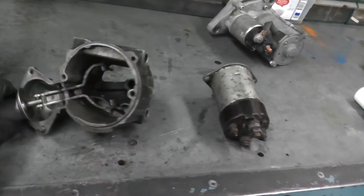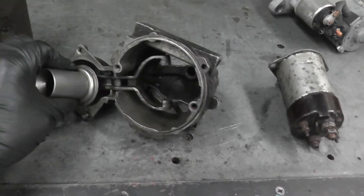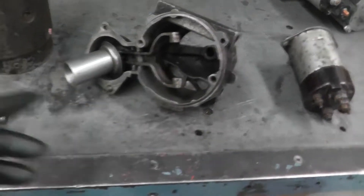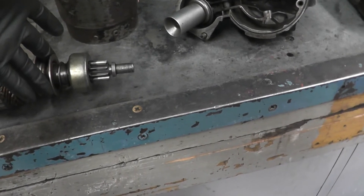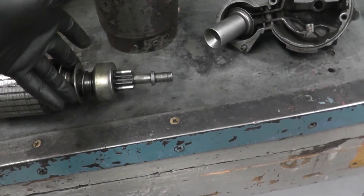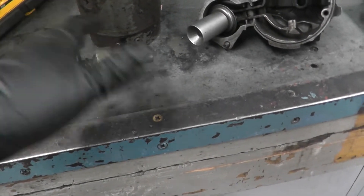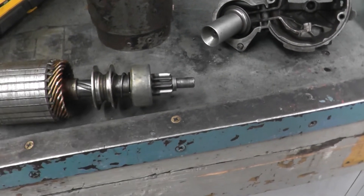Here is the yoke that we were talking about. You can see the yoke moving back and forth. What happens is these two right here, they go against the drive right here. When you energize the starter or the solenoid, it pushes this out — and this whole thing is the armature. The armature starts spinning and the flywheel starts spinning with it.